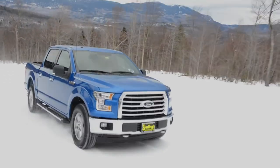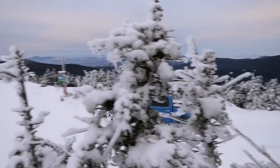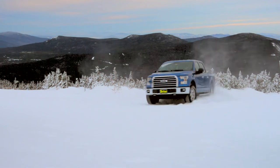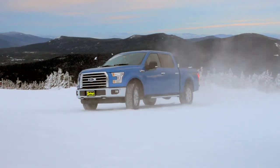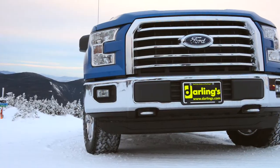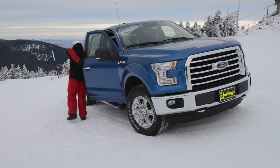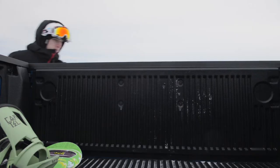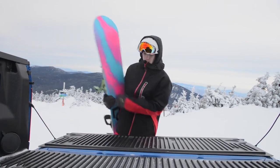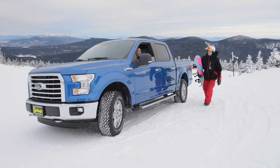And the last time we checked, aluminum doesn't rust.